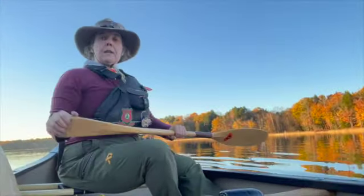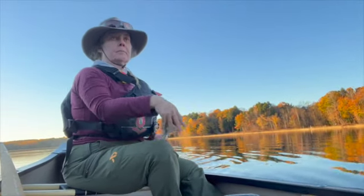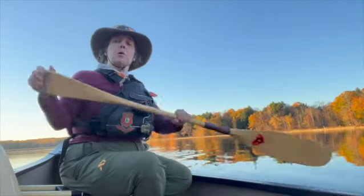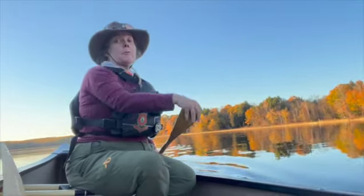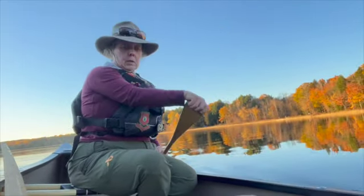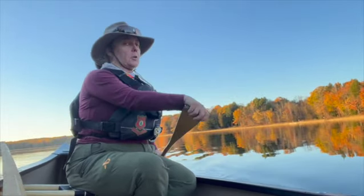After all that, let's see how she goes — not bad, not bad at all. Going to be just fine for my poling classes. Paid $300 for this boat, probably put $120 into it with the wood and the hardware, but still just a fine, fine canoe.